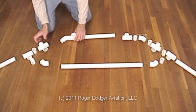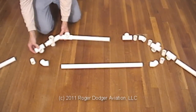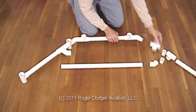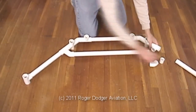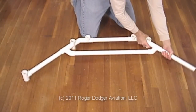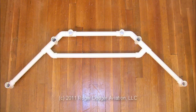Then attach each part hand tight. We've sped up the video here, but you should feel free to take your time. Wherever there are two connectors held together by a between, the connectors should fit right next to each other, so you won't see the between.